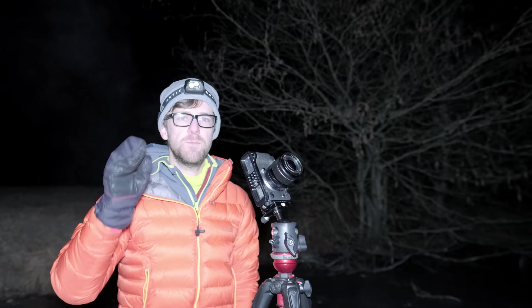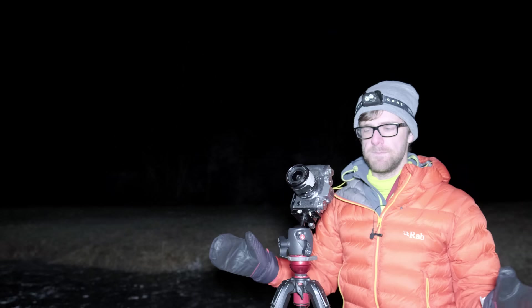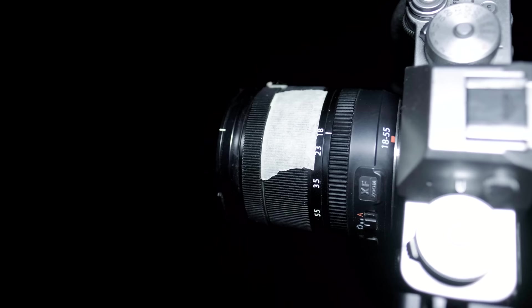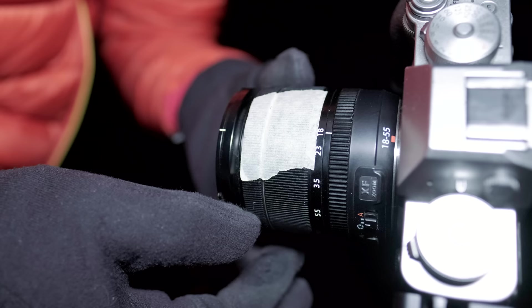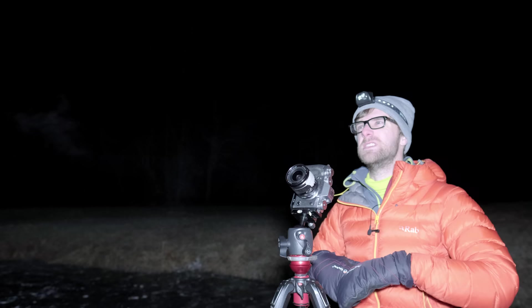The one big factor no Lightroom or Photoshop can fix is focus — only you can mess this up. I'm using a basic kit lens with no markings, so I worked out infinity focus before coming here. During the day, I found something in the far distance, focused on it, zoomed in on the back screen to confirm, then put a small piece of sticky tape on the lens barrel marking infinity. Now out here at minus seven with frozen hands, I just rotate to that mark and I'm in focus — simple.